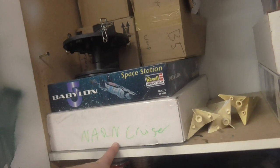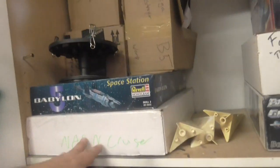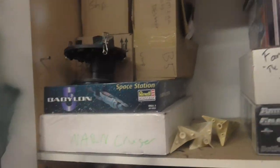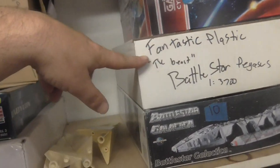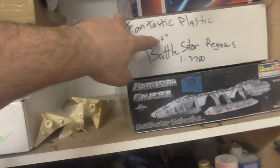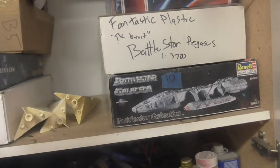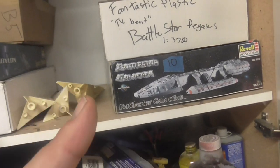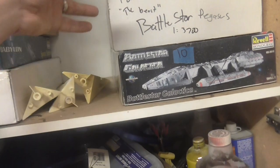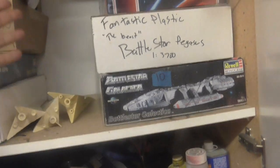Bad Grendel's did a review of the Narn Cruiser, so I don't know if I'll do one — I only want to do reviews if there aren't many available or many people watching them, so there's really no sense in doing it. The Fantastic Plastic Battlestar Pegasus in 1:3700 — this one was expensive. My justification for buying it was I was kind of hoping to cast parts of it so I could make a Galactica in this scale and a few others. To be honest I've only seen about half the entire series — I ended up deploying about halfway through, so I didn't see the rest of it.